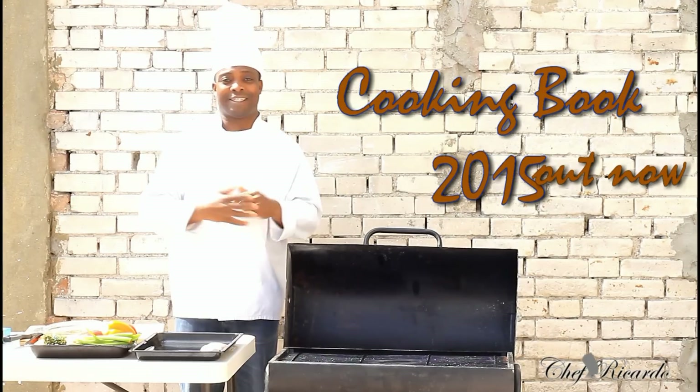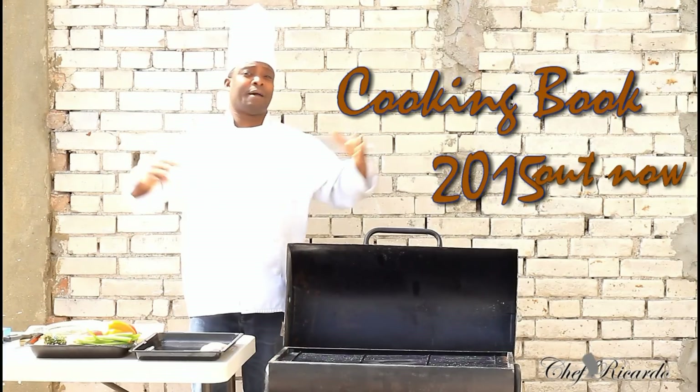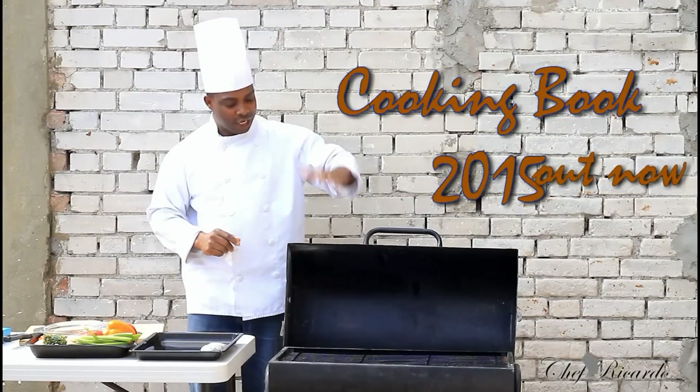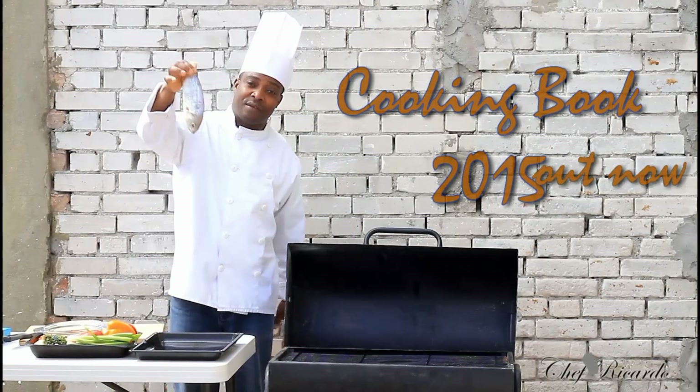Hopefully you will love the recipe and subscribe to the YouTube channel. Thank you so much for watching Chef Ricardo Cooking Program. Today's a beautiful day. As you can see, the sunshine is out. A little bit chilly, but we can work with the weather by doing a nice, lovely roast fish on the barbecue today.